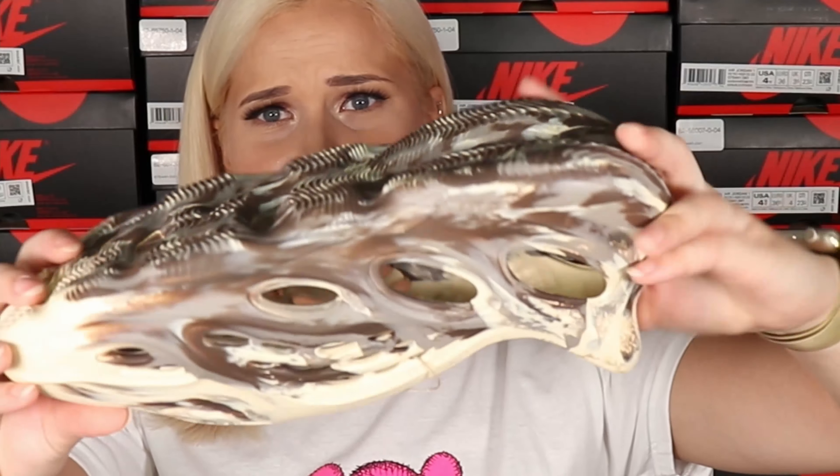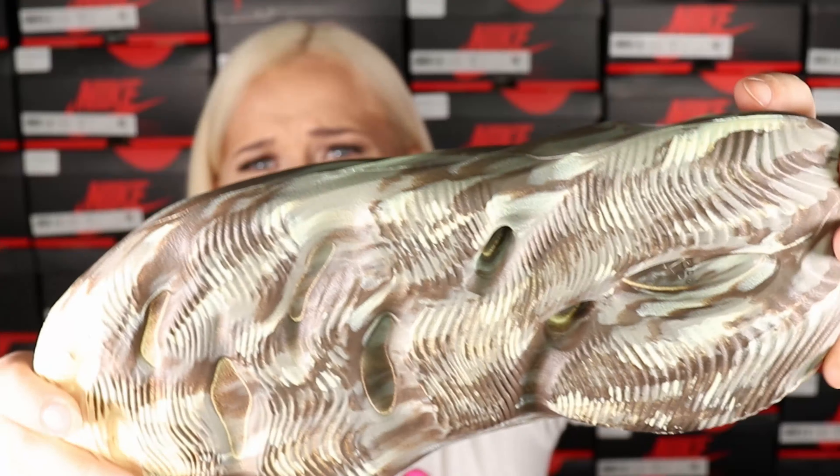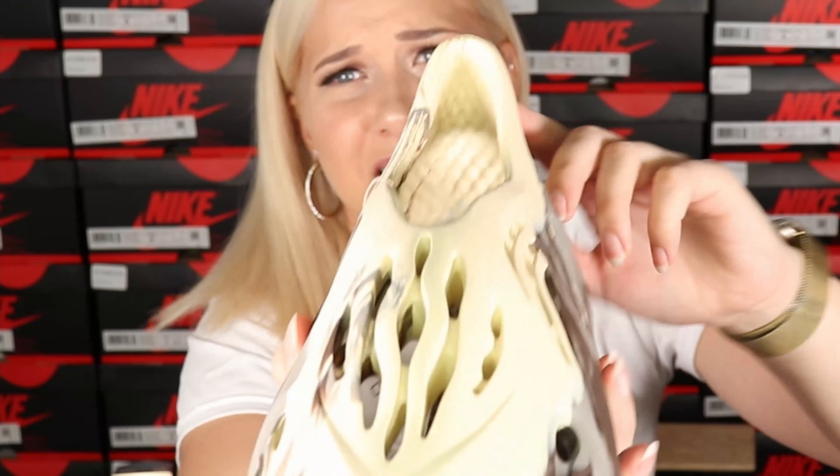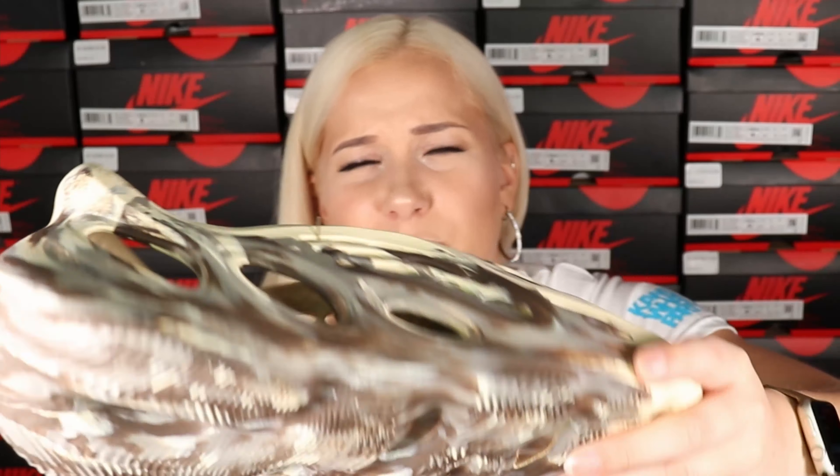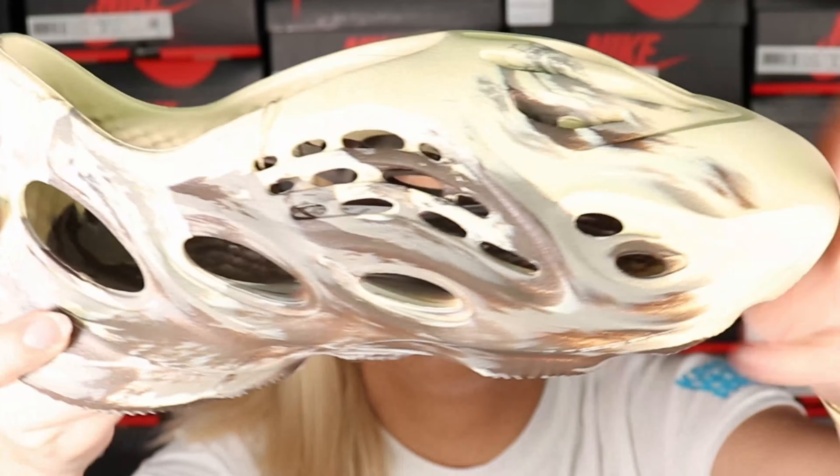If you want something more fun and more bright, I would suggest to wait. But yeah, this is like the regular standard Foam Runner. As always, they have a bunch of holes all around like this — soft.